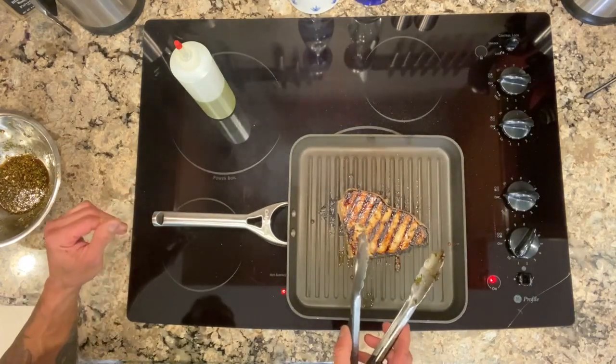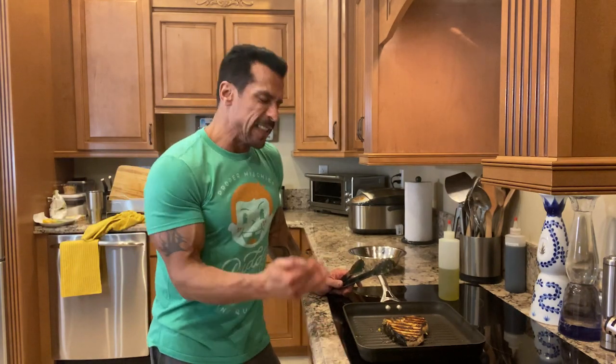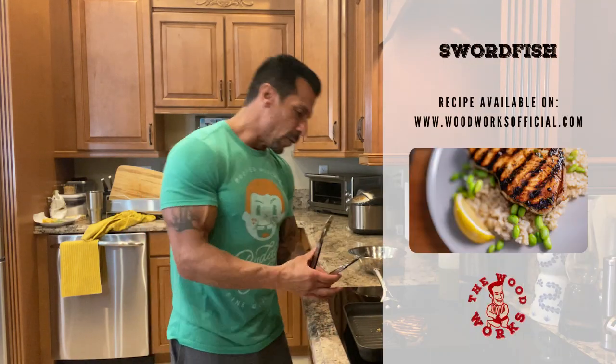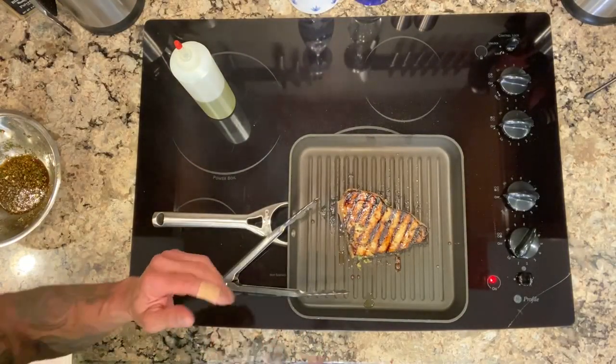When the fish starts to firm up, that's when you know to flip it. Look at that — and this is just on a grill pan. I normally do this on my grill outside, but since it's just me this is the way to do it at home unless it's summertime and you're grilling outside. You can see it starts to firm up and that's when you know it's going to be done. Another five minutes on this side and it's ready to go.